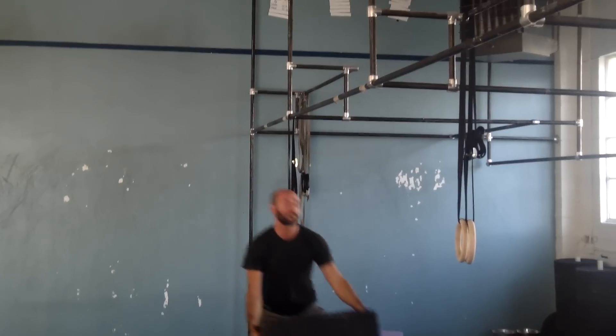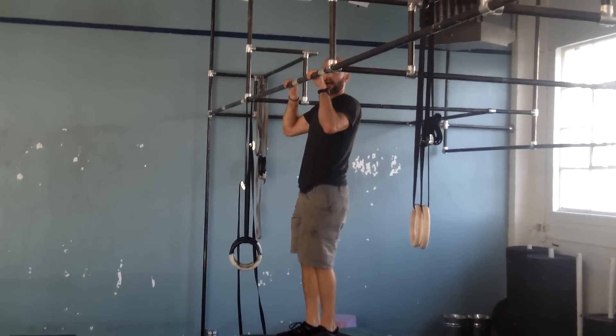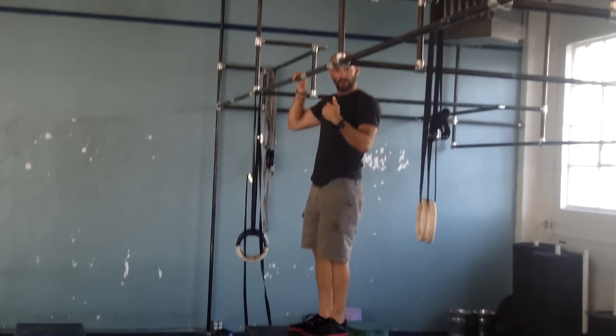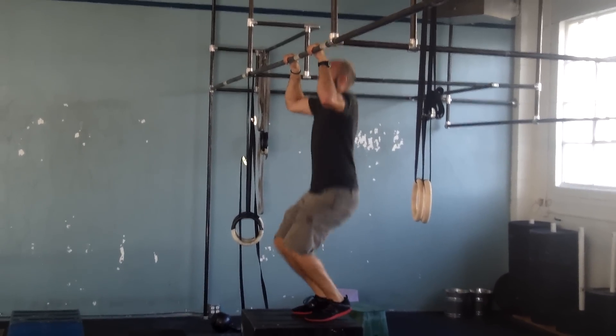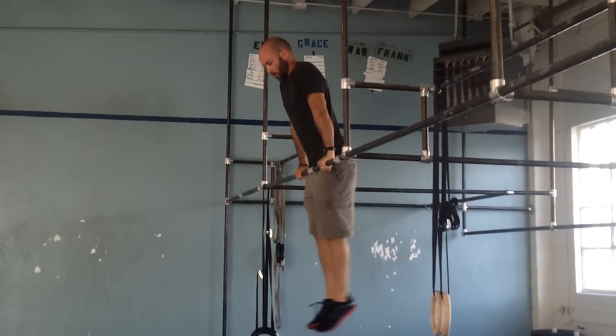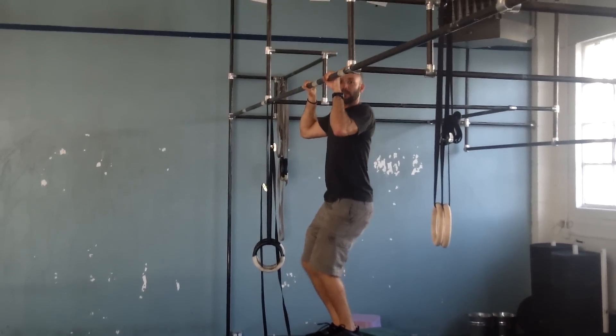You can also work some of these positions using a box. If you want to practice jumping up into support and then lowering yourself back down, you can do that. So you can jump up into the top, into support, roll forward, catch, and bring back your arms.